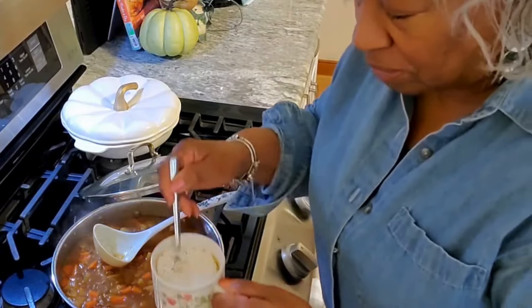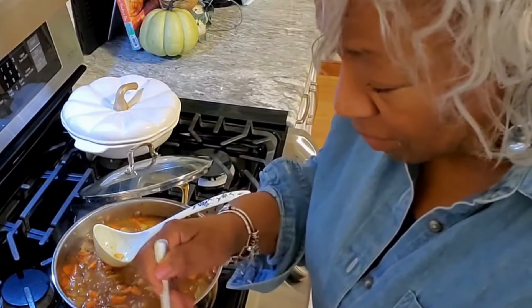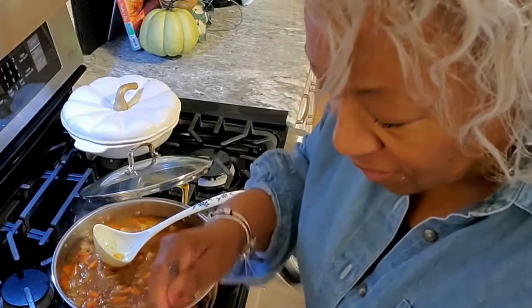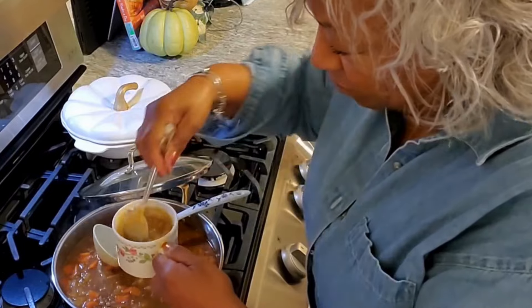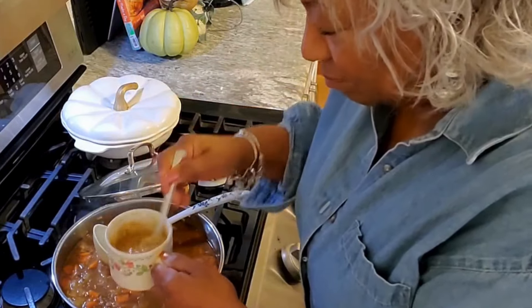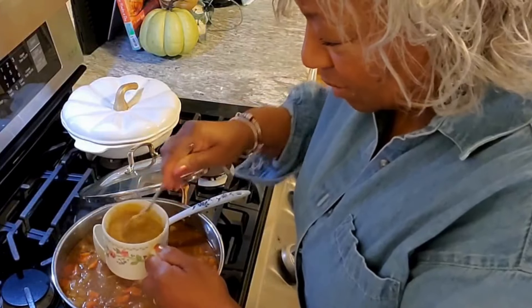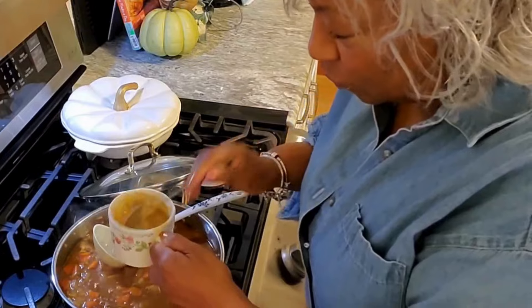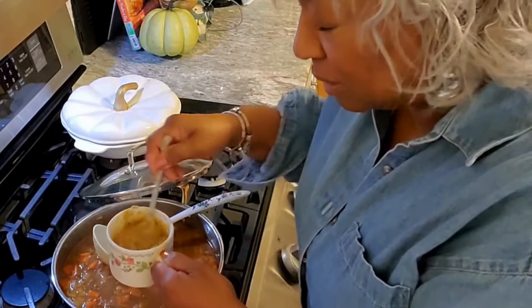I'm going to stir this for a while just to make sure — this is a little bit of thickening. I really wish you were right here because you would be able to smell how delicious this soup is.